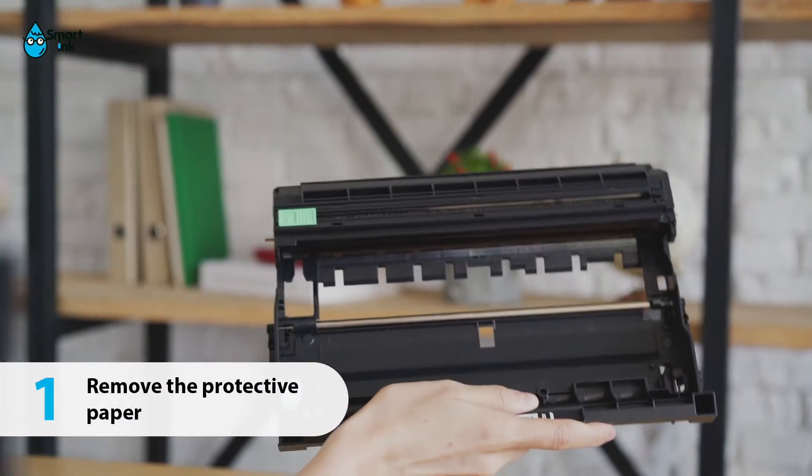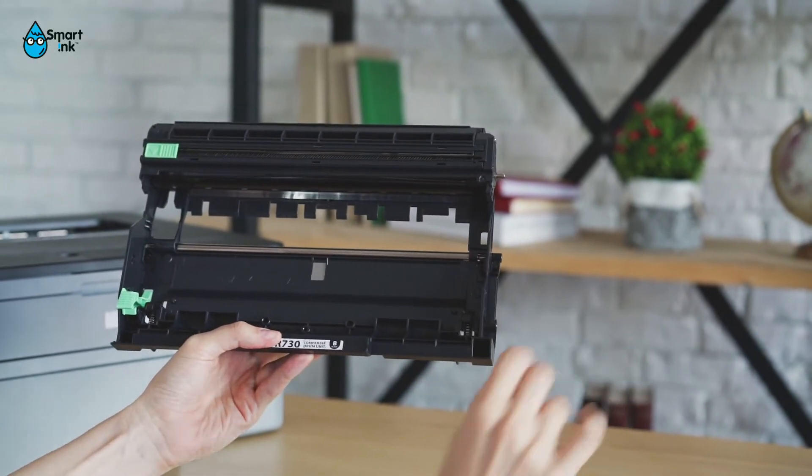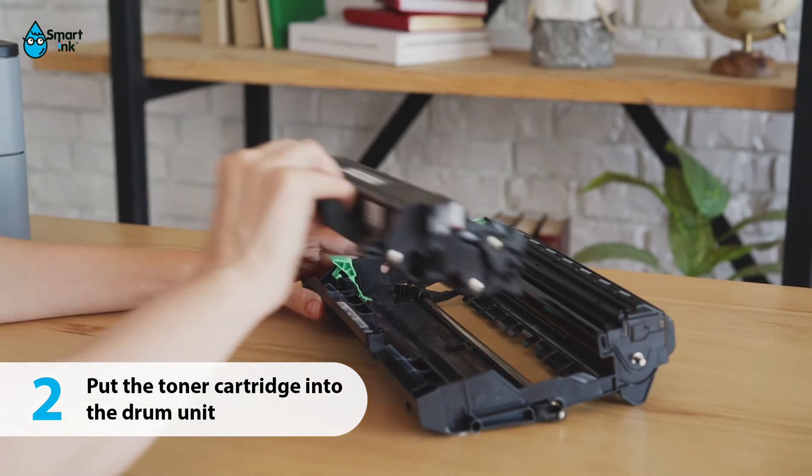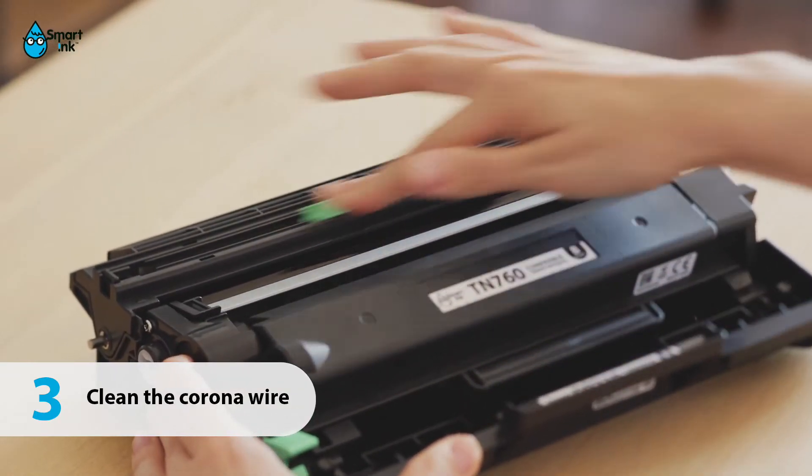Before installation, remove any packaging. Do not touch the photosensitive drum. Put the toner cartridge into the drum unit. Clean the CoronaWire.